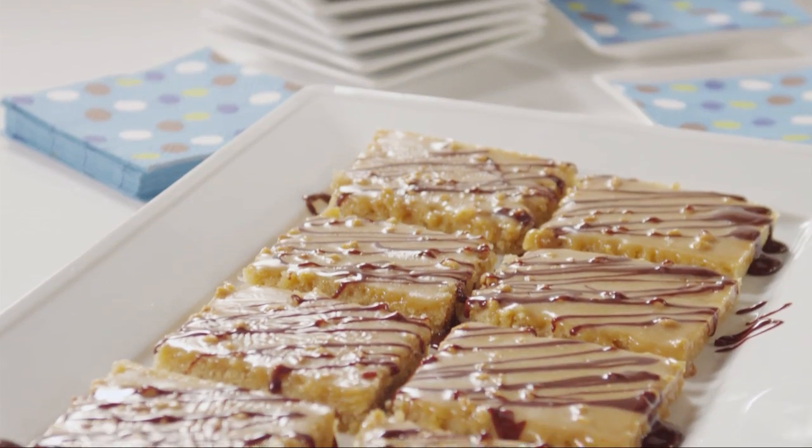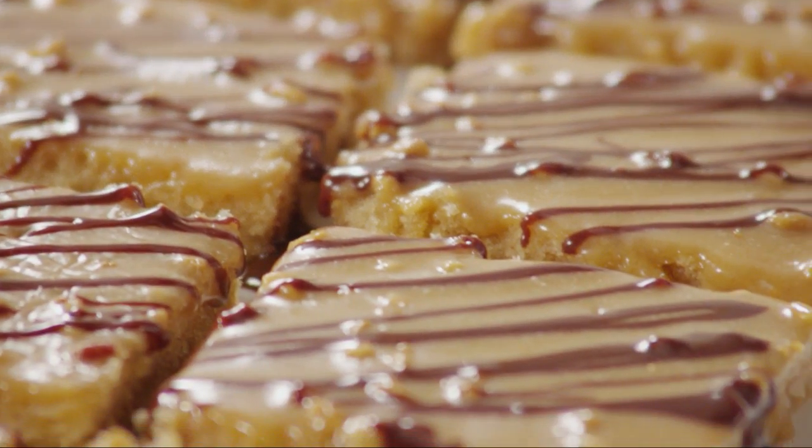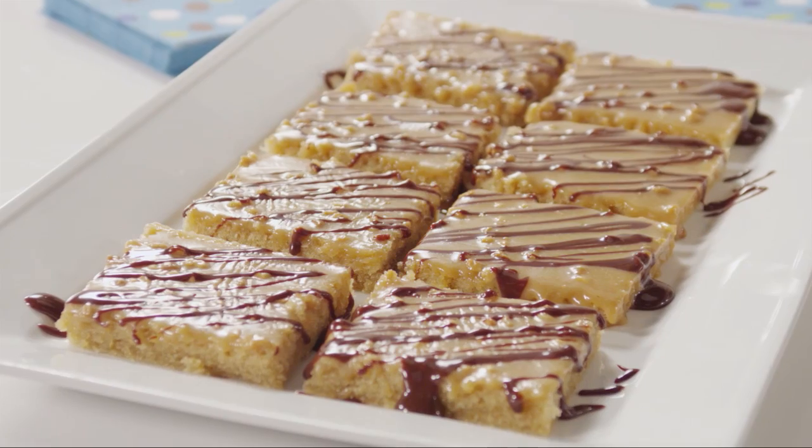This peanut butter sheet cake is a riff on the famous Texas sheet cake, but made with peanut butter instead of chocolate. It's submitted by All Recipes member Ernzberger5, who says it's wonderfully moist with a delicious peanut butter frosting.